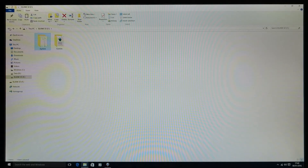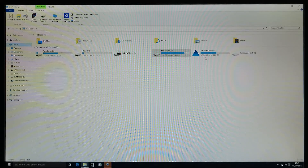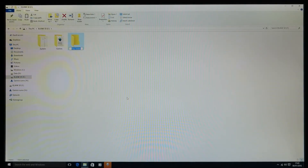Plug your Zumo back into the computer via USB cable. You should now have your blank SD card and the Zumo showing on This PC. Go into your SD card, right-click, and create a new folder. Name this folder 'Map' with a capital M — make sure they've got capital starting letters or it won't work. Once you've got your Map folder, go into the .system folder.